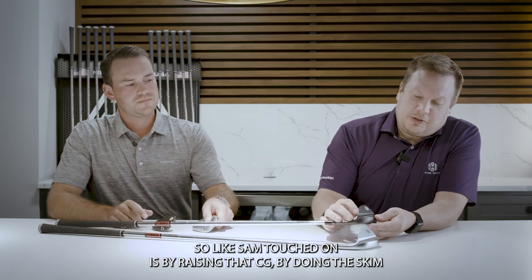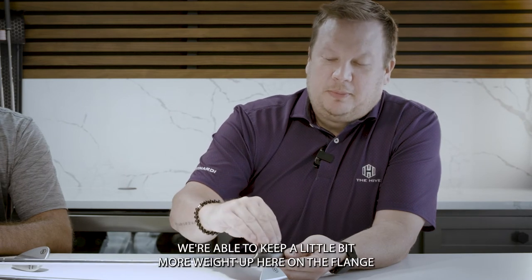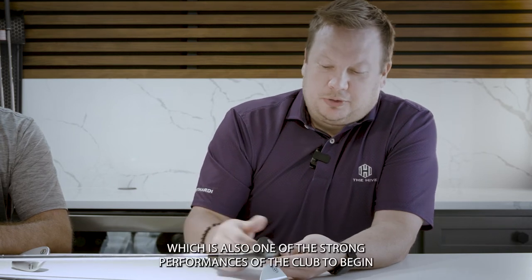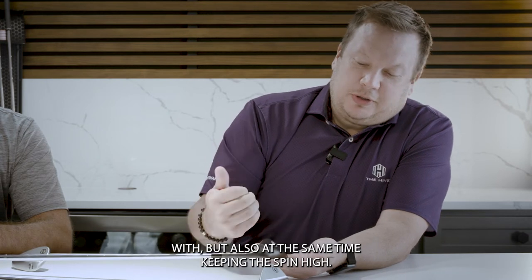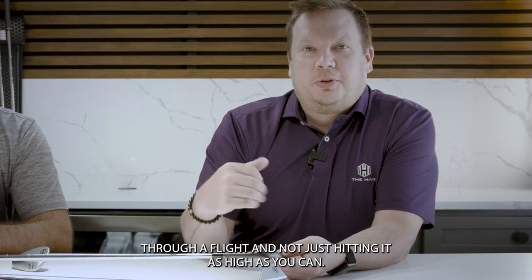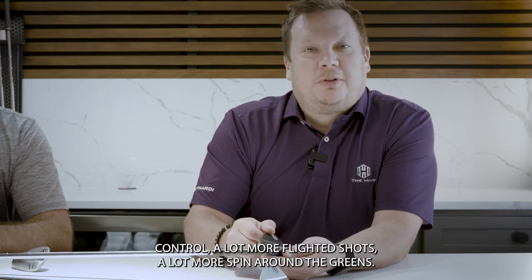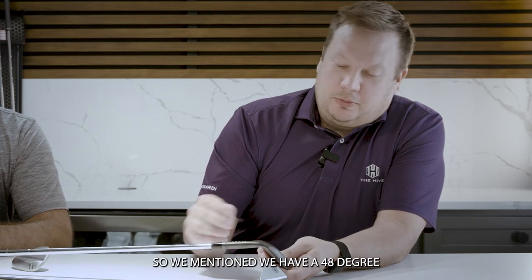As Sam touched on, by raising that CG through the skin milling, we're able to keep a little more weight up on the flange, which allows us to control trajectory even more than in previous years — and trajectory control was already one of the strong performances of this club. At the same time, spin remains high. As any wedge player knows, it's easier to control distance through a flighted shot rather than just hitting it as high as you can, so we're going to see more distance control, more flighted shots, and more spin around the greens.